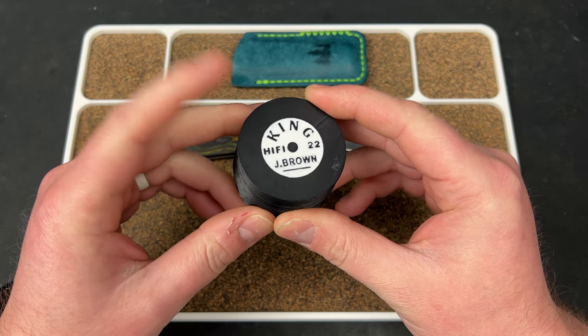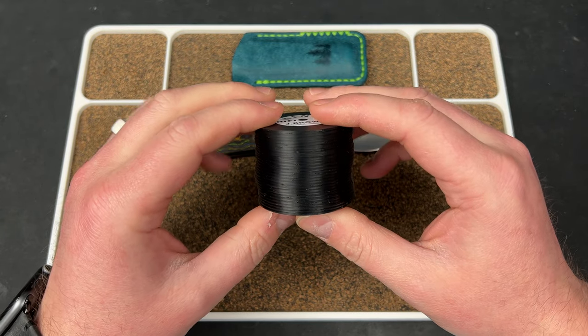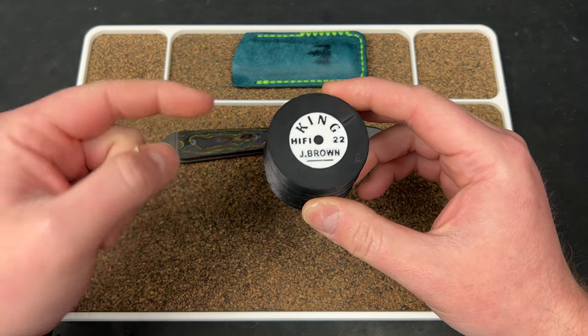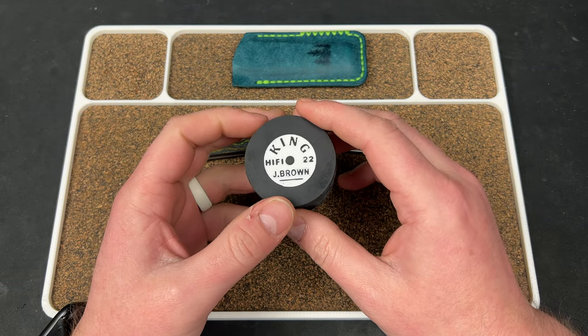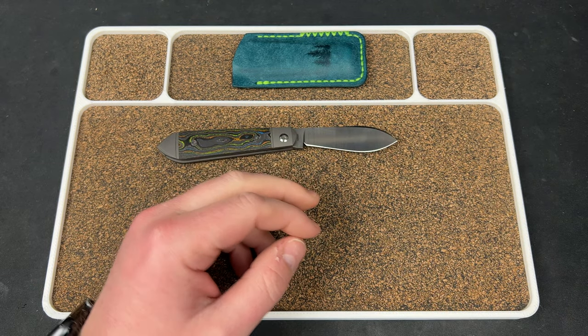I believe you can pick these up for $30, something like that — $35 maybe. And you can get ones that aren't painted for like $20 or $25. I believe they still have some available, so if you want one, jump on it now. All you got to do is hit up Grumpy Grunt or Papa Rhino on Instagram or here on YouTube and you should be able to snag one. But this one is for Josh Worth.